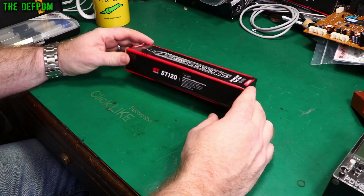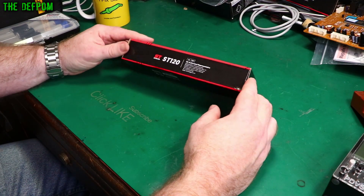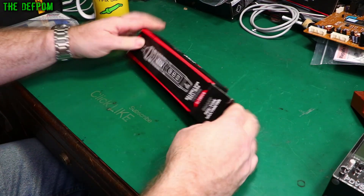I'm going to review the Kiewicz ST120 pin-style multimeter. It's been sent to me at no charge by Kiewicz for purposes of review.